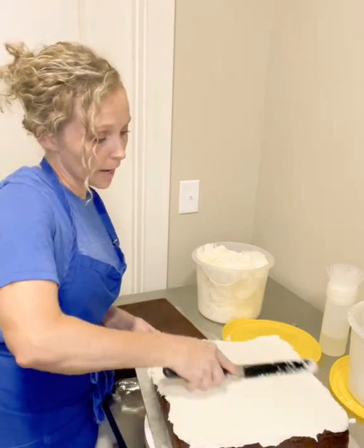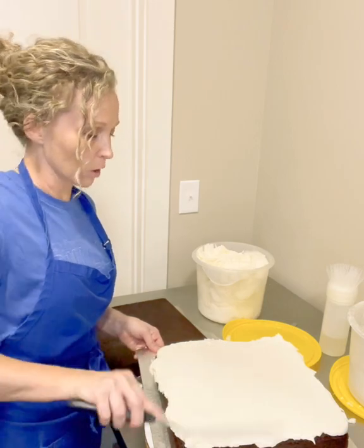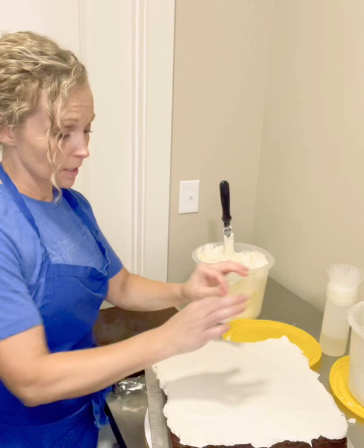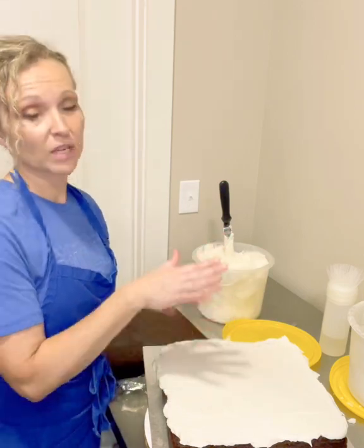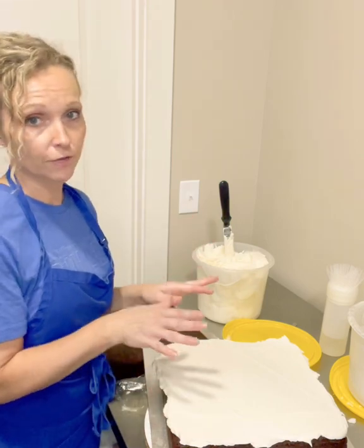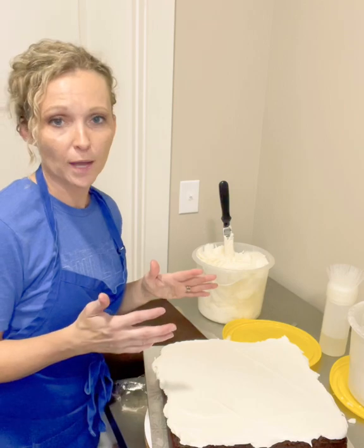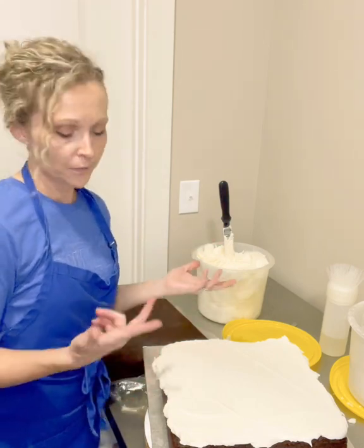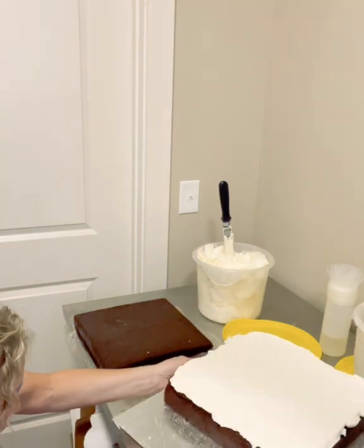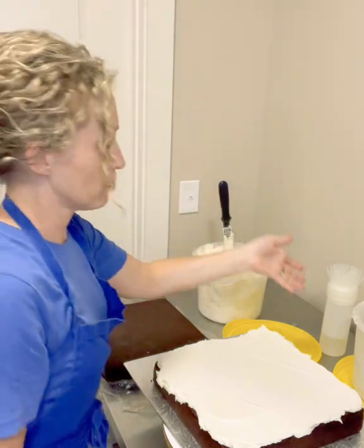If you were making this into a tiered cake for a wedding or large event, I would say get out your level at this point and level the filling to make sure there are no bumps and bulges that would cause the next layer to be off. Since this is a single tier cake I'm not super worried about it — I can eyeball it. I just get down to eye level, turn it, and make sure there's no side sticking up too far.